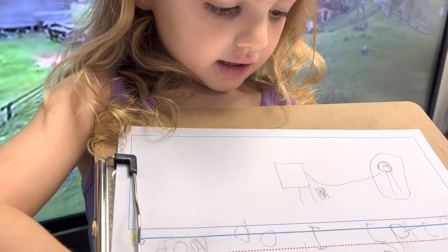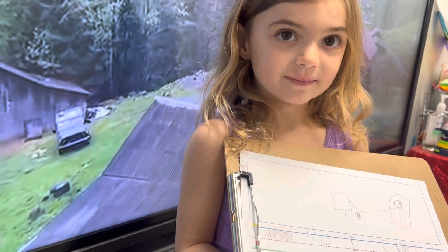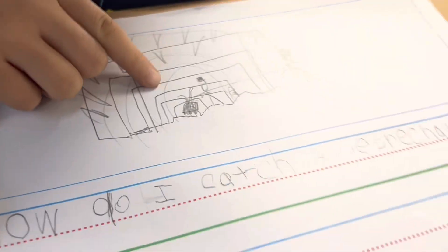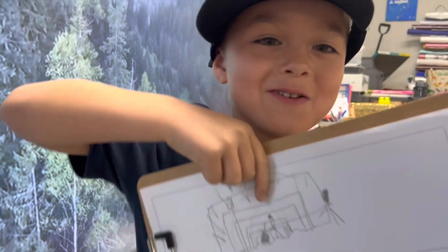This is the trap — I don't pull it; the box is gonna fall on him and trap him. Love it! This is me, and then this is the box, and this is the leprechaun, and then he's going to get the candy and then I'm going to trap him in the box. I love it!